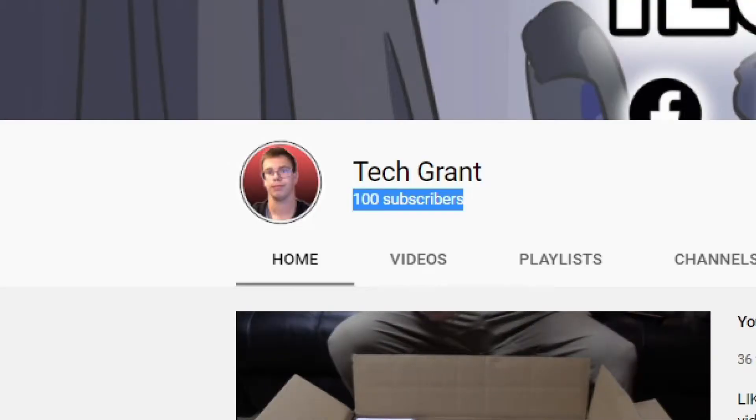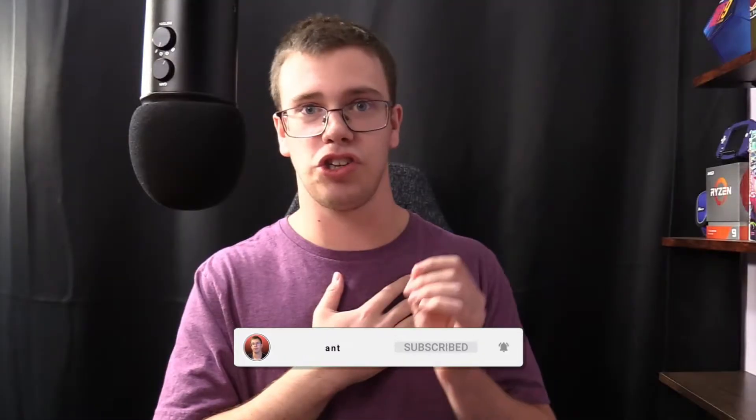Before we get into fixing it, a quick thank you to everyone who's subscribed to the YouTube channel — we just hit 100 subscribers, very thankful. If you want to subscribe so you don't miss any more of our tech content, we're aiming for a thousand subscribers before next summer. For right now though, let's show you how to fix it.